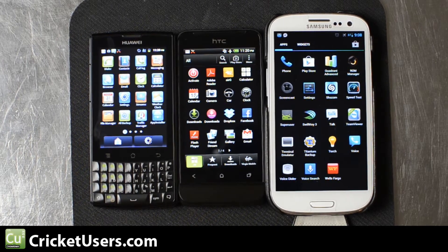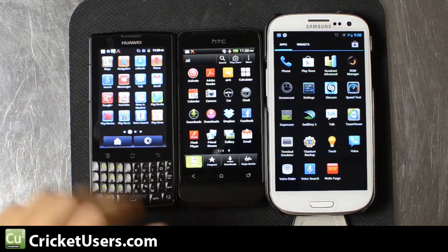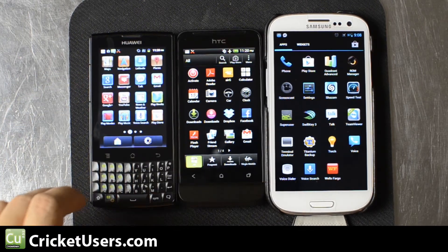Over to the left we have the Huawei M660, also better known as the Ascend Q. On the right we have a Galaxy S3. This particular one isn't on Cricut, but we have been able to get these devices on Cricut — both the Verizon version and the Sprint version. I haven't come across a U.S. Cellular version, but if we do we'll definitely flash that as well.